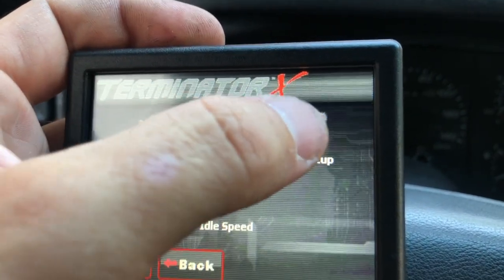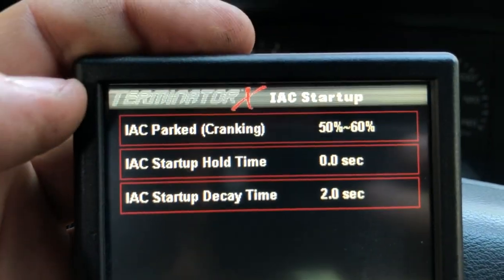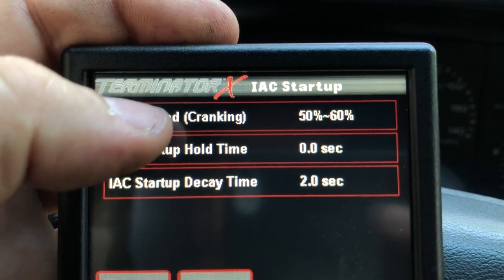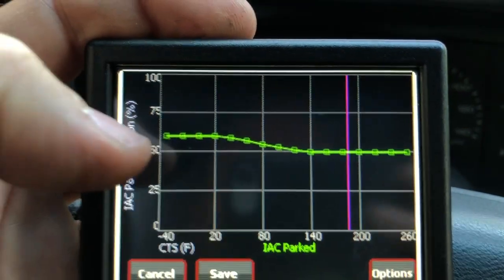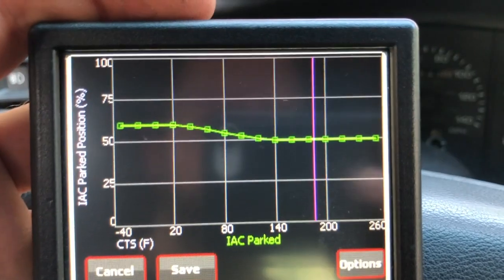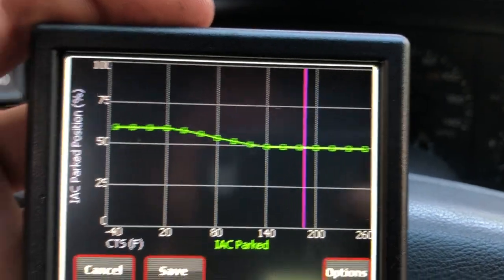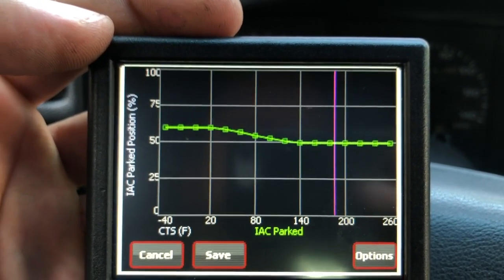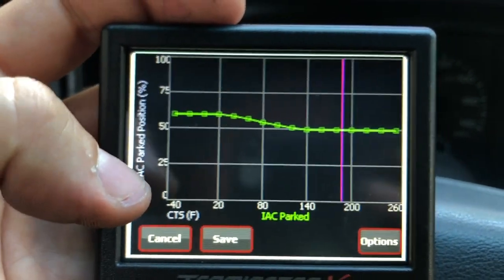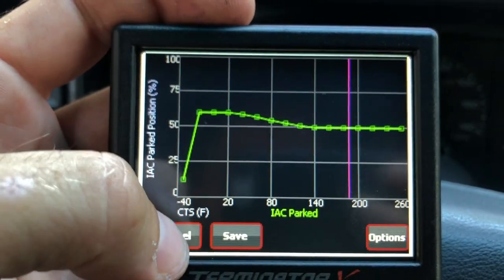IAC startup — let's talk about this. I have my IAC parked cranking setting between 60 and 50%. That means it starts at 60% when it's cold and then goes down to 50% when it's warm. This seems to work pretty well for me. You can change this somewhat and it affects things, but this doesn't seem to be too critical.